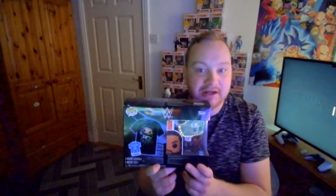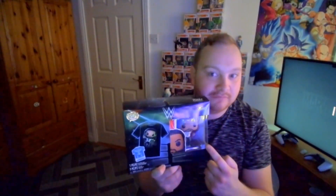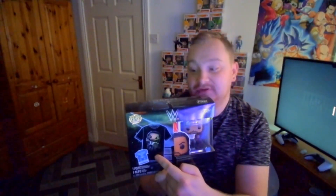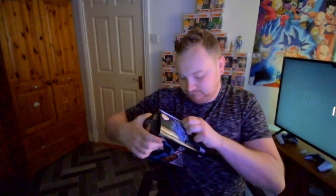I wanted to open it on camera. Apparently it comes with the Funko Pop figurine and apparently it also comes with a t-shirt - probably not true but we'll see. Anyway, we're gonna open this and see what's inside. Let's get to it.